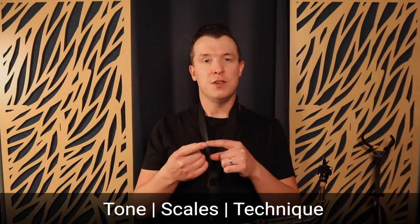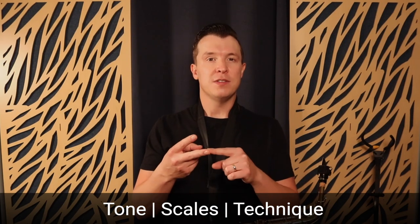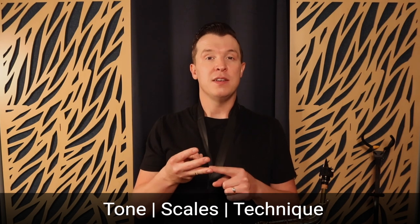You've got to focus on your tone, you've got to focus on your scales, and you've got to focus on your technique.